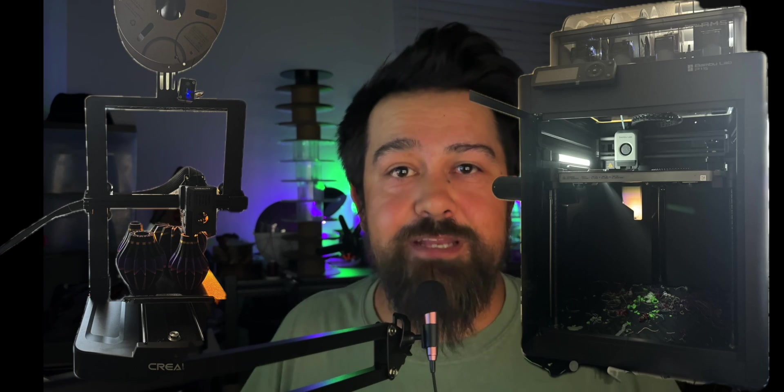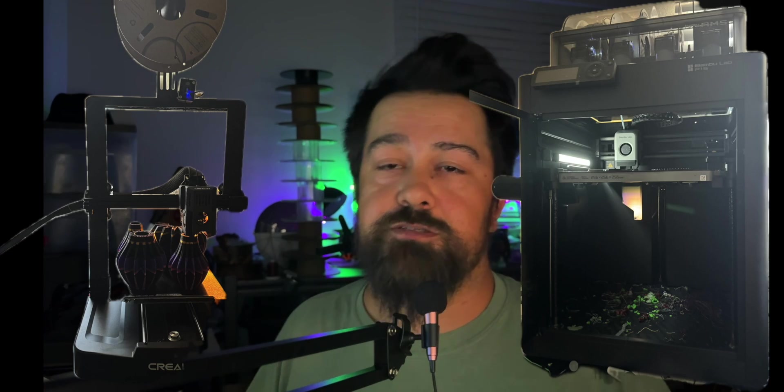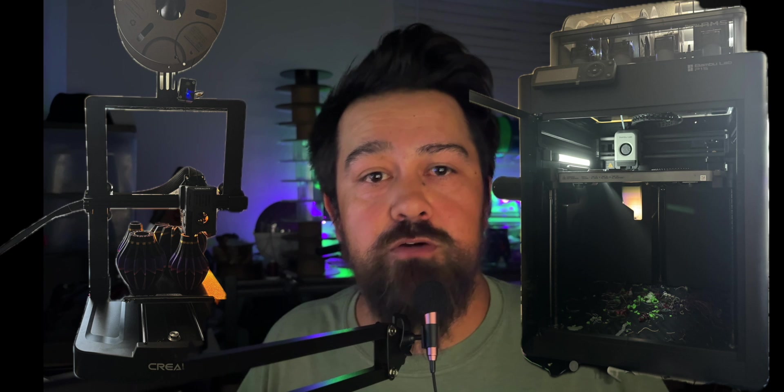Enders are just as good as Bambu Lab printers. Bambu is overrated, and everything that you can do with a Bambu you can do with an Ender. These are some of the most common things that I hear when people are talking about Ender versus Bambu. The truth is, there are pros and cons to each machine, and I want to get into some of those with you here today.